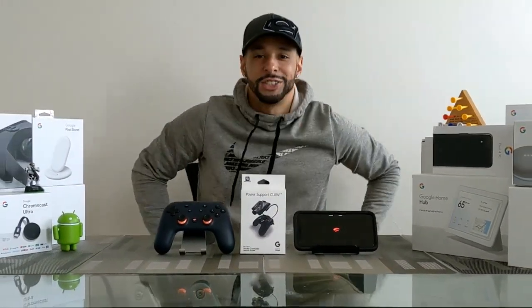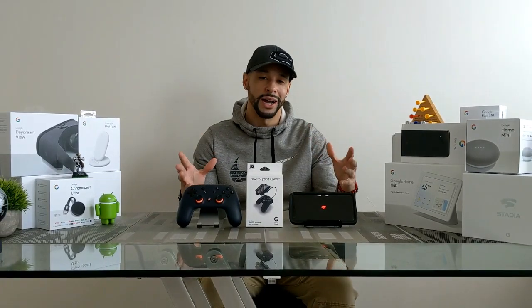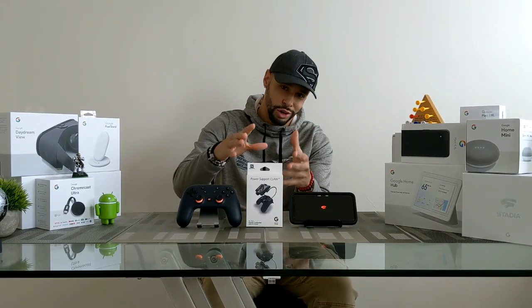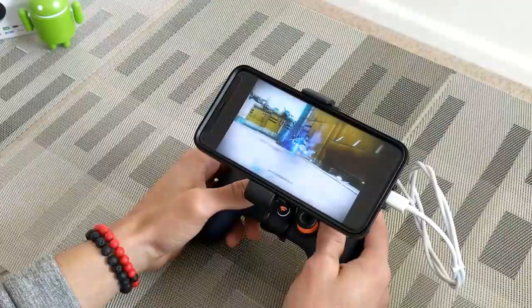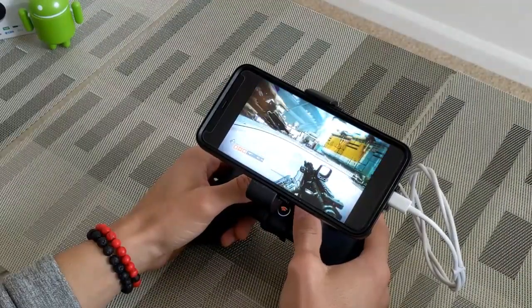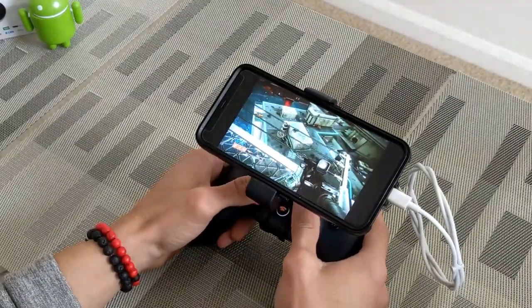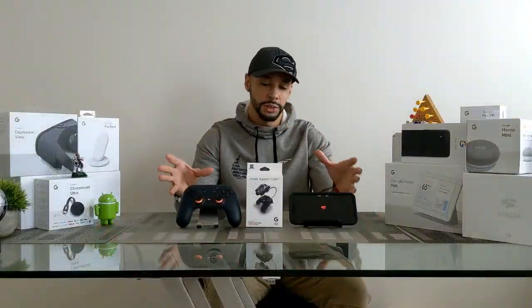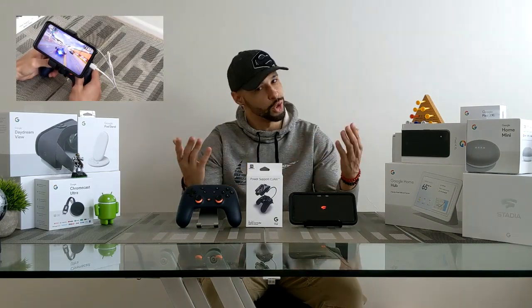What is going on everyone, Leon checking in, and today we're at it again with another video. We're here to unbox and try out the Power Support Claw. The Power Support Claw is designed to improve your Google Stadia experience by mounting your Pixel smartphone or other smartphone to your Google Stadia controller. As a bonus, this complete system also upgrades your Android gaming experience.